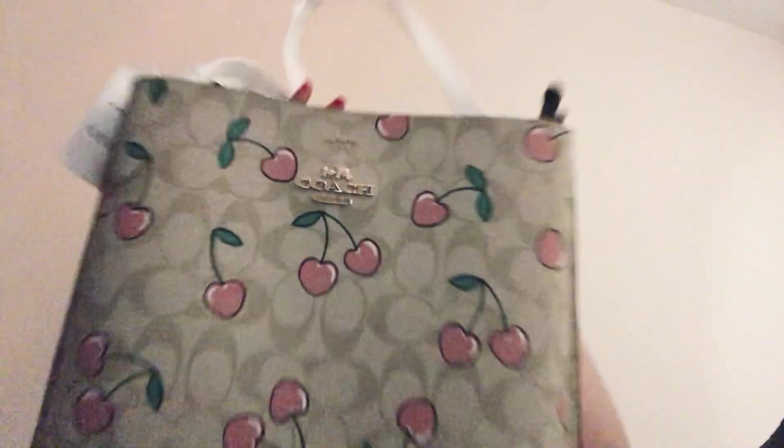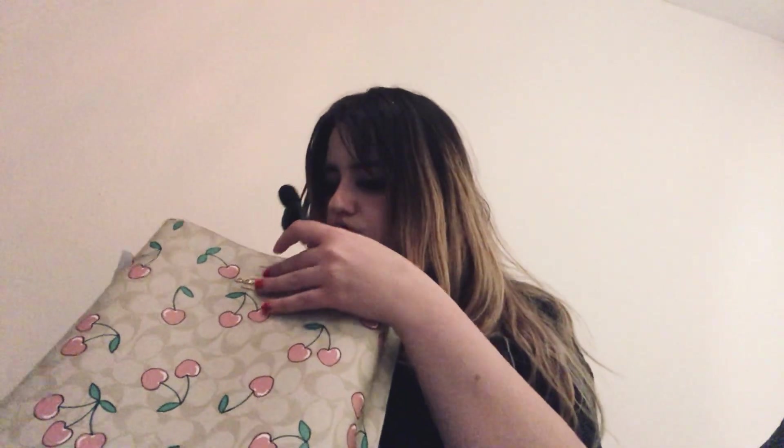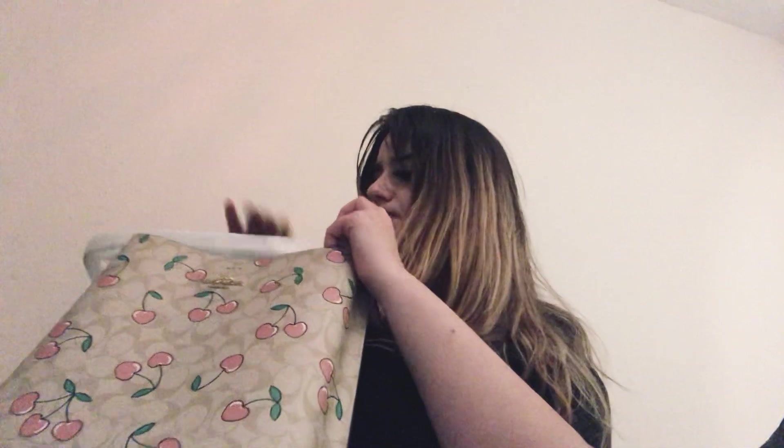This is from the Cherry Collection. There's a lot of paper in here — not going to lie, this is very Trisha Paytas of me. Oh, this is nice, it has a separate compartment in the middle, and then it all stems together.